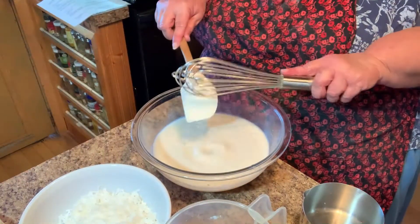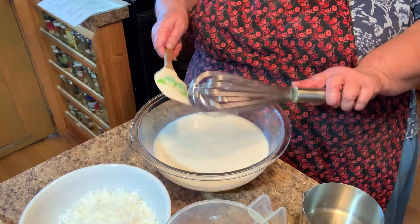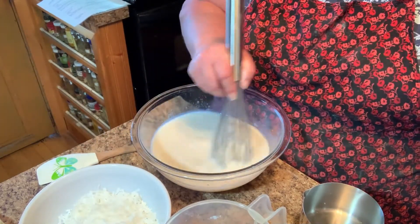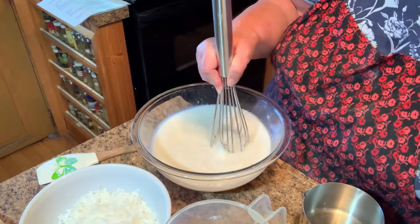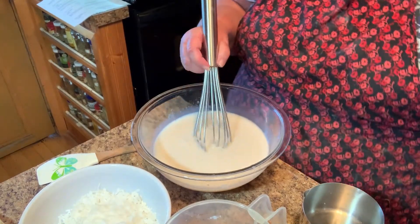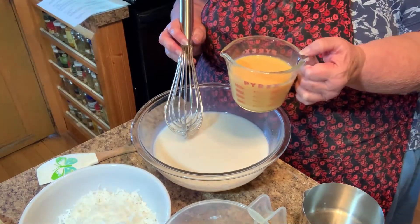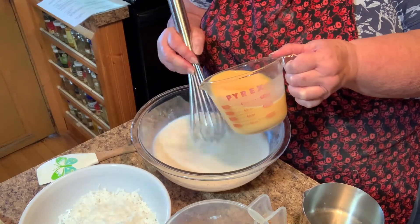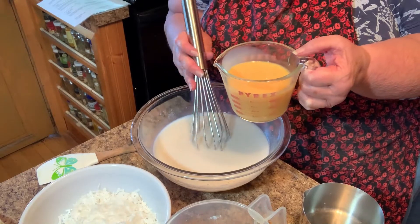I'm gonna switch out from my beater for right now just so I can mix it up. The recipe calls for six eggs but I'm using scrambled egg mix, which will do just fine — it's a cup and three tablespoons.